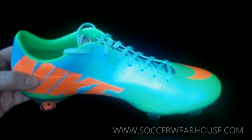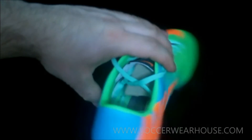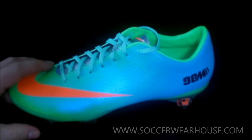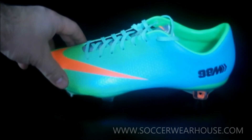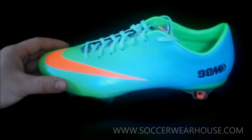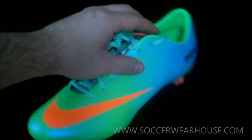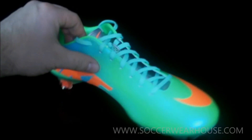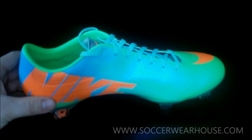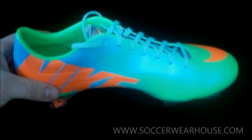This boot weighs in at 6.6 ounces making it one of the lightest out there on the market, so if you're looking for a light one, this is it. If you've never played with the Mercurial, I'd definitely try it out — it's one of the lightest boots out there and does provide a unique touch and unique amount of control with the Teijin synthetic they use on it. And there it is, the Nike Mercurial Vapor 9 in the Neo Lime, Total Crimson Orange, Metallic Silver and Polarized Blue colorway.